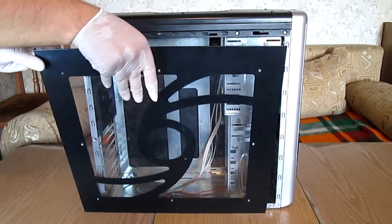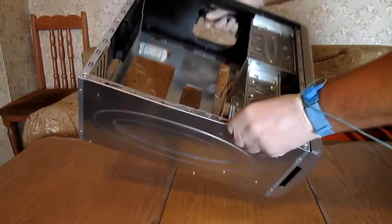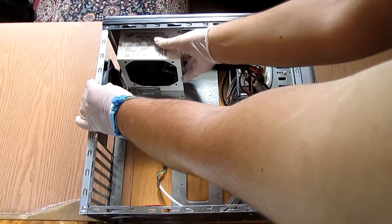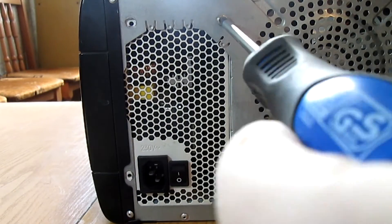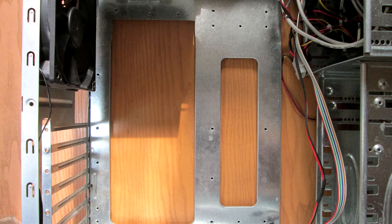Now let's remove the side panels and mount the PSU. This case has a top-mounted PSU. To install it, simply slide the unit in, align it with the holes at the back, and secure it with 4 screws. Here is an example of a case with a bottom-mounted PSU.